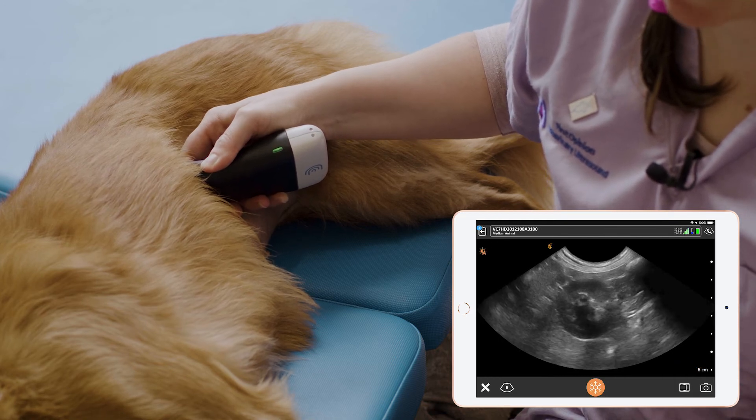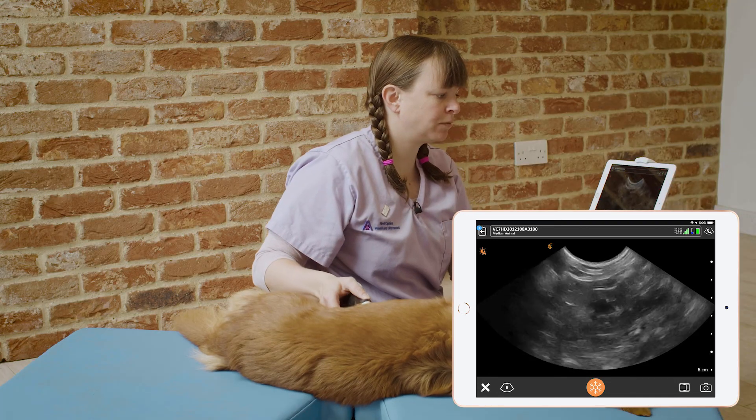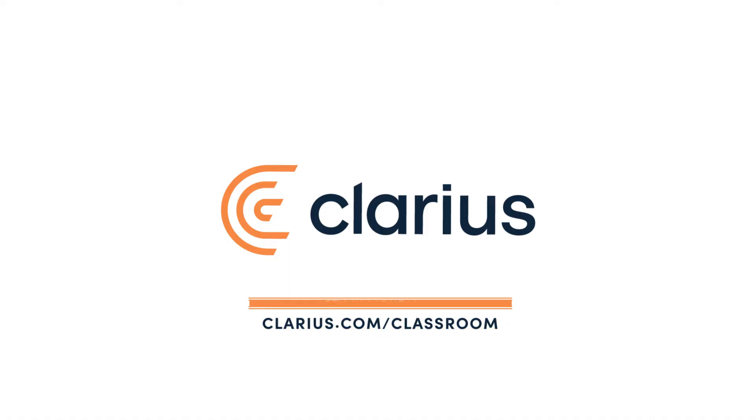And again we fan all the way through in both directions to see the full kidney in transverse.